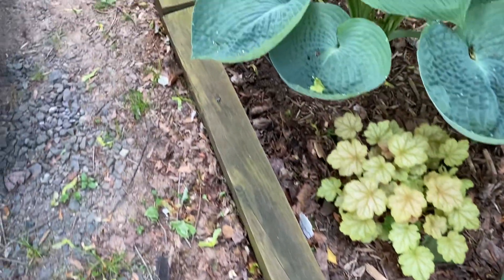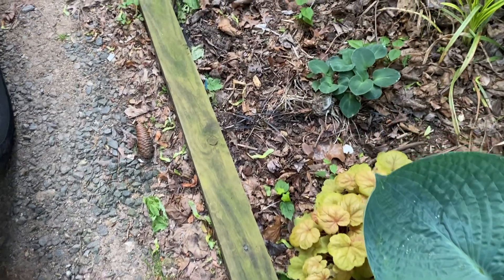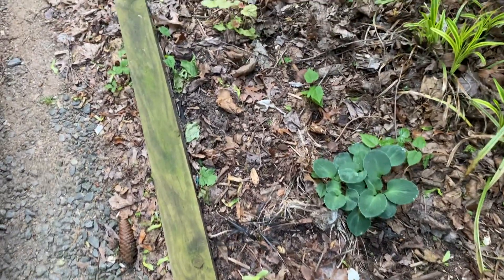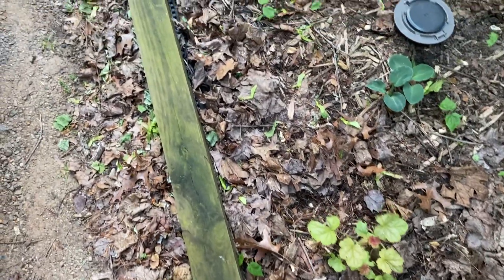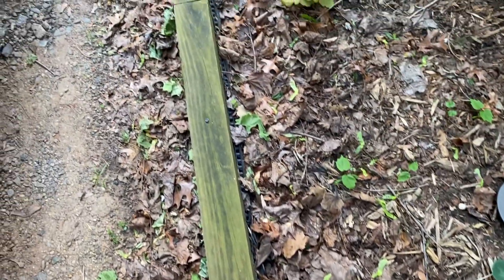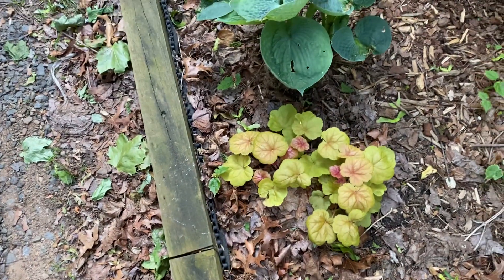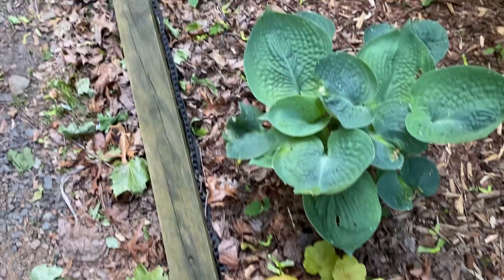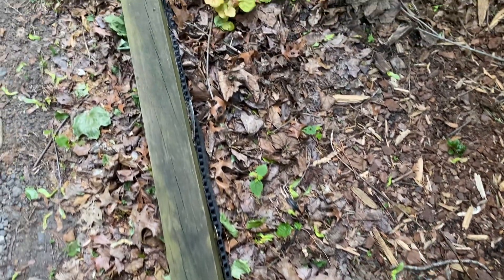And Heuchera's. These are pretty much died back to the ground, so I'm kind of amazed that they've come back this much. Heuchera's are just super tough. Now one thing that's kind of sad is that I did have Mondo grass in here, and that appears to have been killed back by the hard frost that we had. So that stinks.